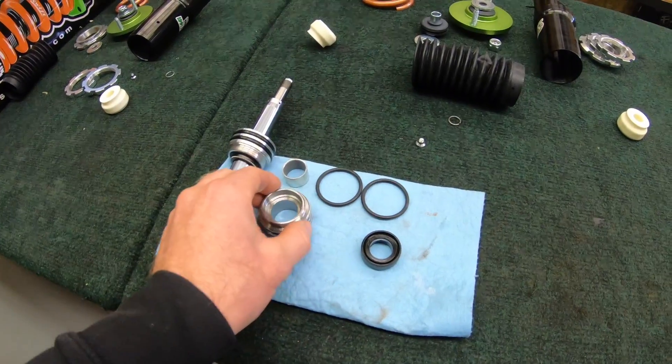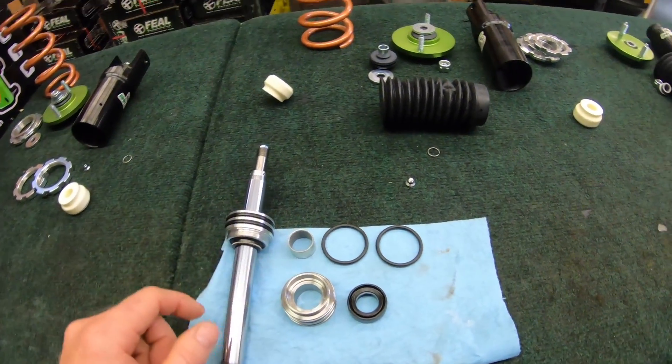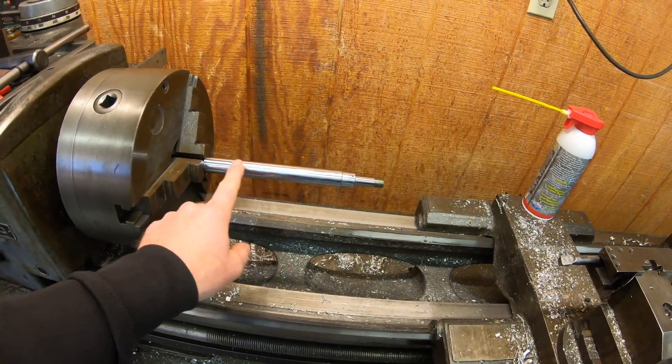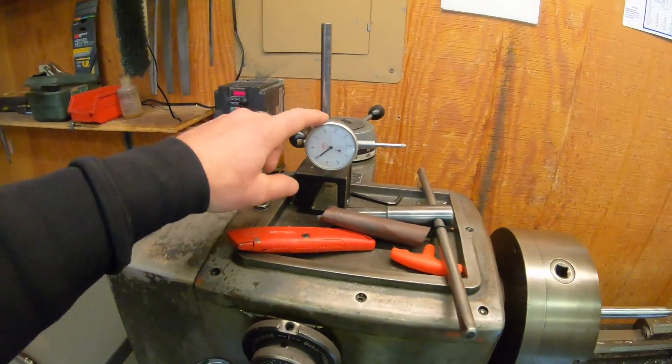When we rebuild, we use the same components as our brand-new shocks. O-rings on the outside get replaced as well. Once the shock shaft is out and the seal head is torn off, we spin the shaft on the lathe and polish it — so any imperfections or nicks over time get polished out. If it might be slightly bent, we put a dial indicator on it while it's spinning; if it doesn't meet our minimum tolerances, the shaft gets scrapped and we put a new one on.